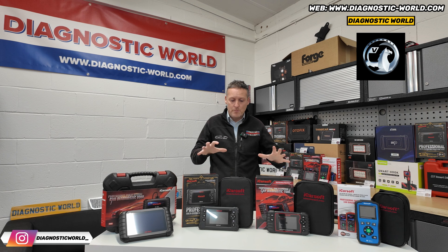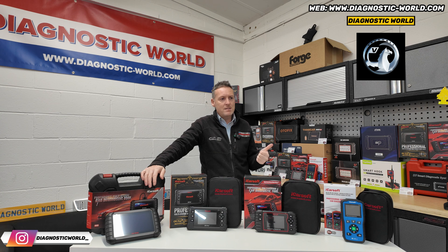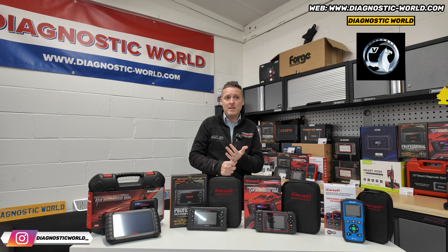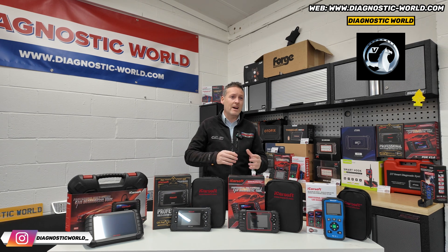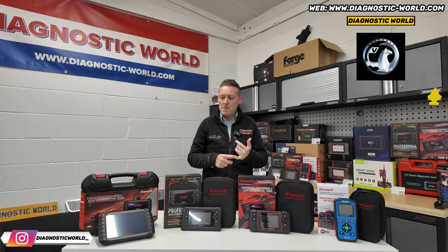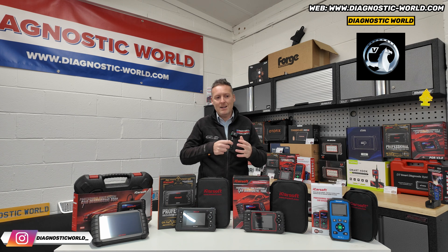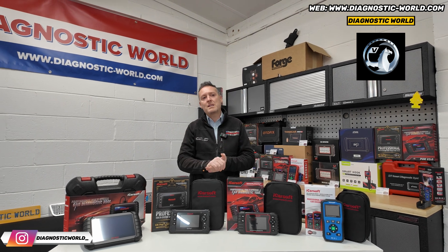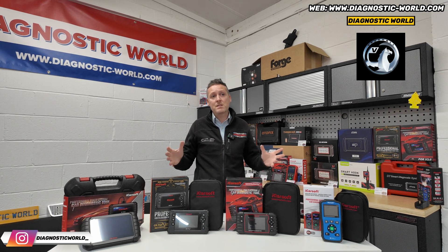Do they have free updates? Updates — yes. Updates for these tools are free for life, which is a good selling feature, because if you look at other brands like Autel, some Foxwell, some Launch, some X-Tool, they'll give you like a year's worth of free updates and then charge you — sometimes up to £150 a year for an update. With all of these tools, the iCarsoft range, the tools on the table here get free lifetime updates. That means you can always update the tool to the latest software. If new vehicles are released, the engineers will work on the software to get that tool to work on that specific vehicle — and that's all free. All you need to do is pay the initial purchase price of the tool, then updates are free for life.